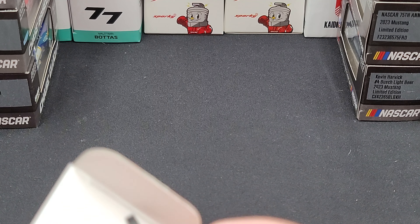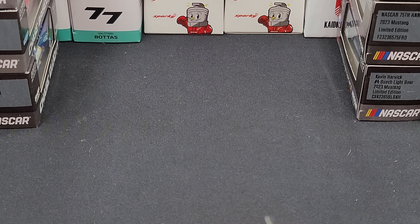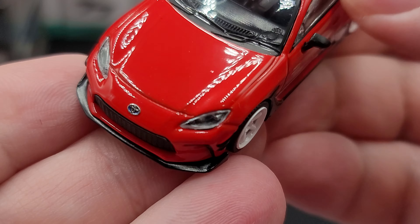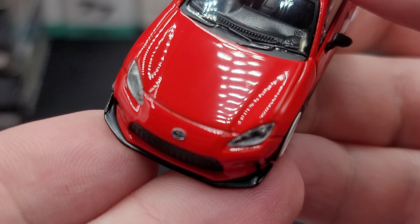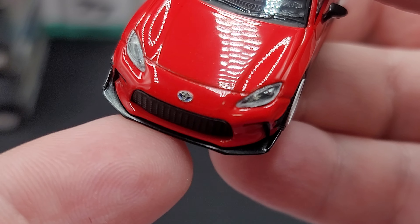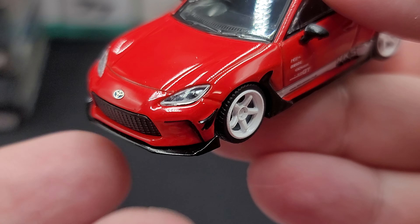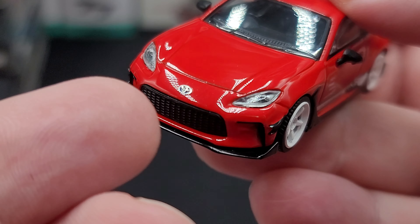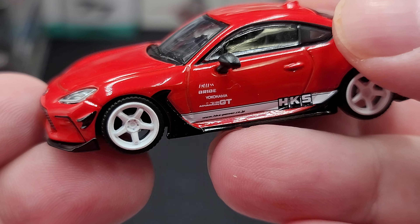Let's go ahead and get the car out and take a closer look at this all-new tooling from Tarmac. The first release was in this awesome red livery. Starting off on the front, we do have insert plastic details for the headlights, a silver Toyota emblem, and nice detailing on the black front splitter with canards and aerodynamic elements on the nose. There's also really nice detailing on the front grille.